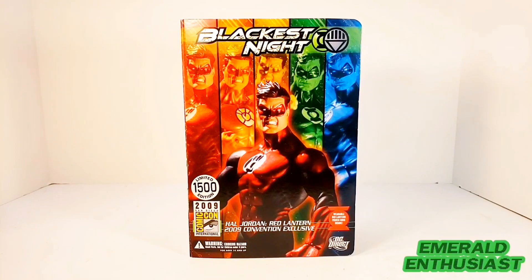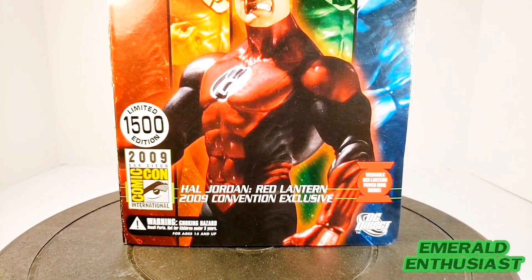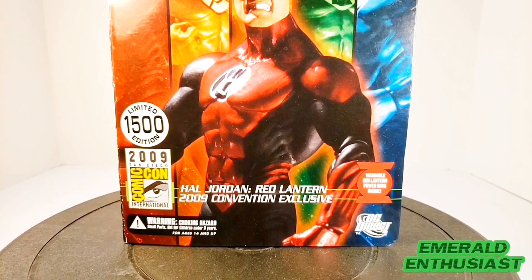On the bottom front of the packaging we see a Green Lantern logo that is actually red, and it says 'Wearable Red Lantern Power Ring Inside.' We get the DC Direct logo, and on this side we get the designation of a limited edition figure — 1,500 figures made. There is the 2009 San Diego Comic-Con logo, and in the middle it says 'Hal Jordan Red Lantern 2009 Convention Exclusive.'